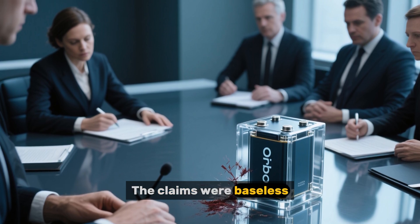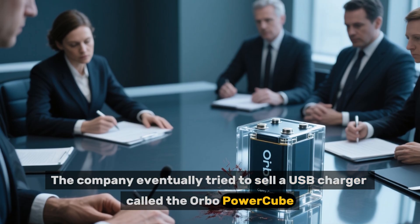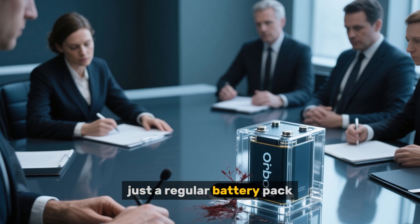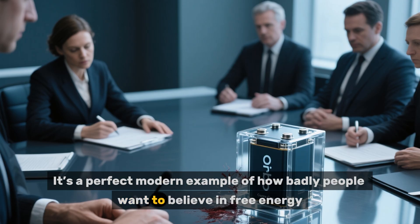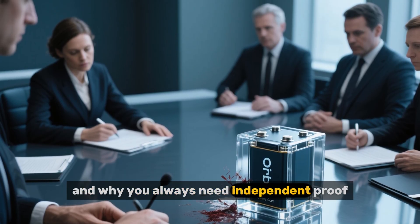The claims were baseless. The company eventually tried to sell a USB charger called the Orbo PowerCube, which was — you guessed it — just a regular battery pack. It's a perfect modern example of how badly people want to believe in free energy and why you always need independent proof.